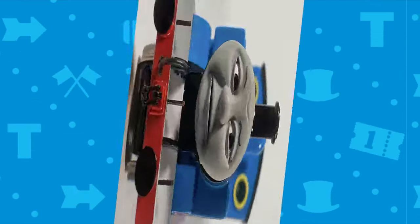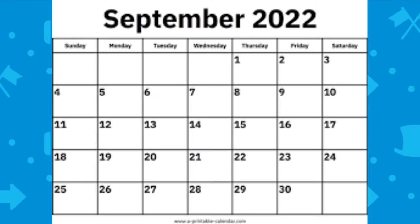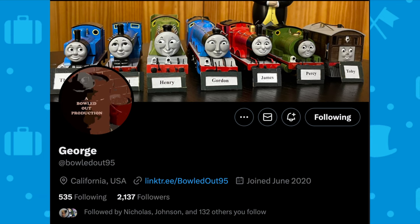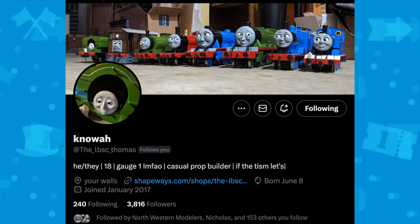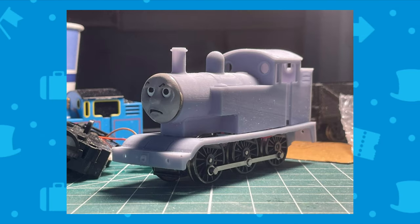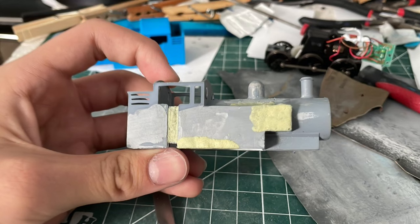The birth of this project started in September 2022. I ordered a Thomas kit from George Files, made by Noah. I'd never really dealt with 3D prints before, so I didn't really manage them well.